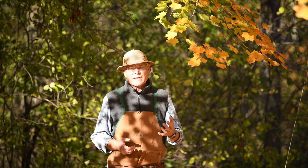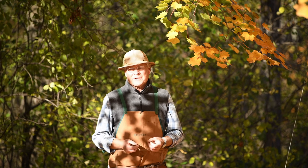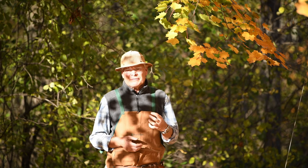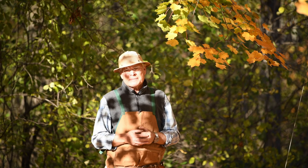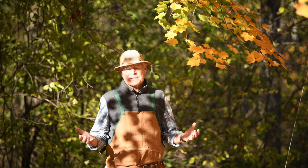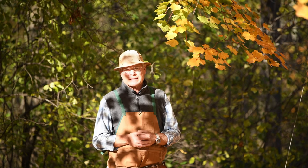If we just leave a weak hive to die over the winter time, by the spring it's kind of an ugly mess. There's mold growing in the hive, the honey is fermented, and it's undesirable equipment to be working with. So we take our losses in the fall by uniting that weak hive with a medium strength hive. The following year we can divide those two brood chambers and go right back up to the same number of colonies, so we're really not at a significant loss.